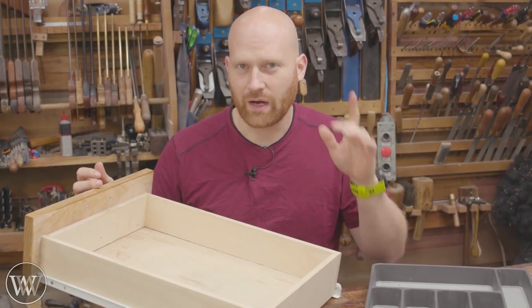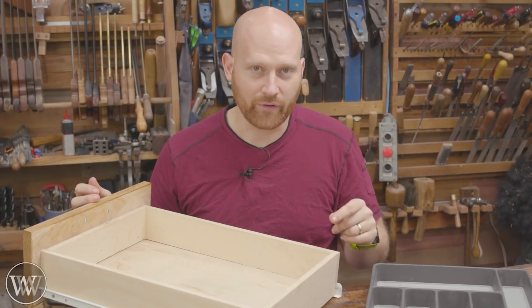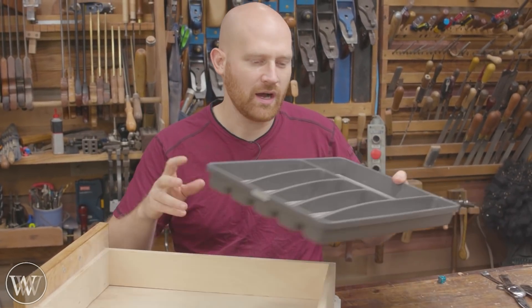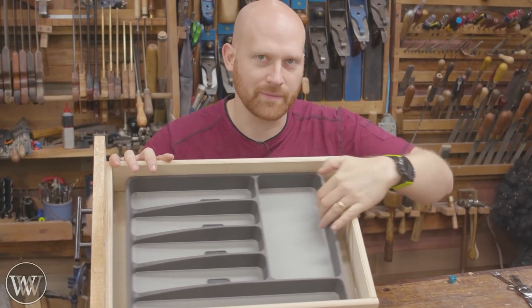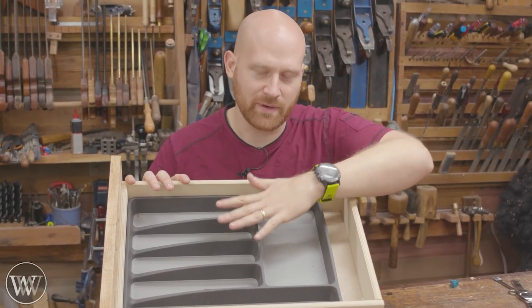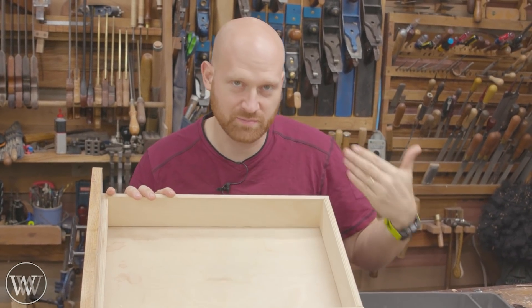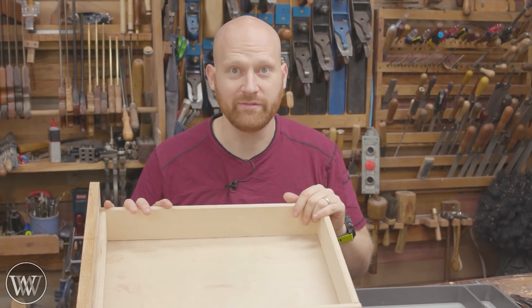A couple years ago I redid our kitchen and I did a video about making a silverware drawer organizer. However, we added an island and I had a bigger drawer. We got a lot more silverware having five people in the house, so I got these trays that fit in here perfectly. I really like that except there's like two inches of slop that really annoys me how they move, and on top of that they're not quite deep enough so our silverware tends to just pile on top rather than be organized. So today I actually want to make an organizer that uses the maximum amount of space all the way around, set up for all of our silverware. This is going to be fun.